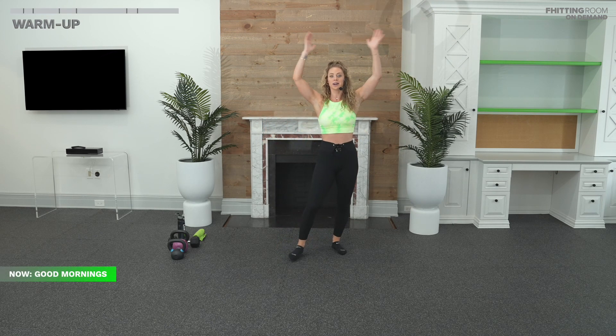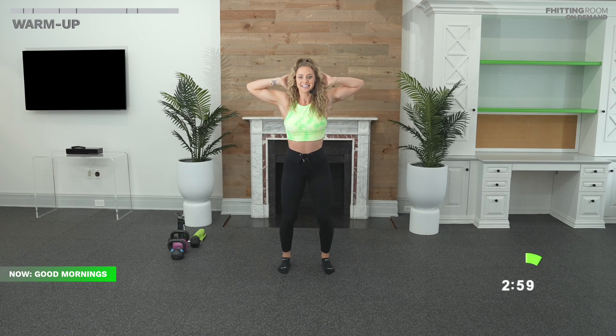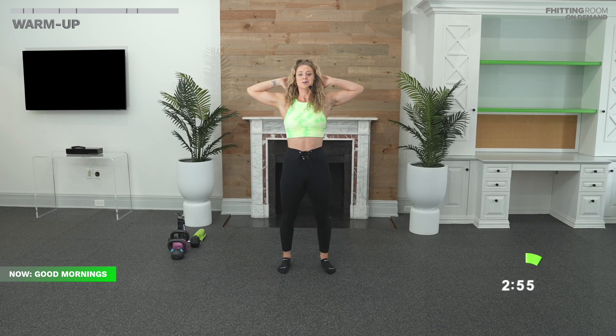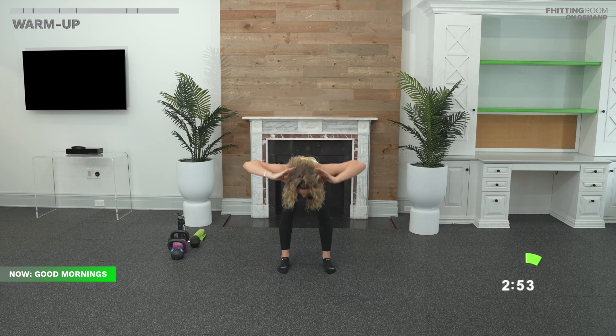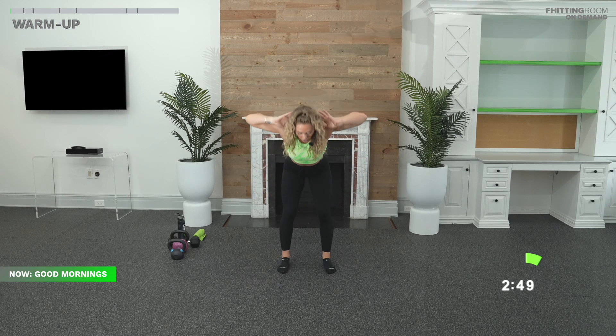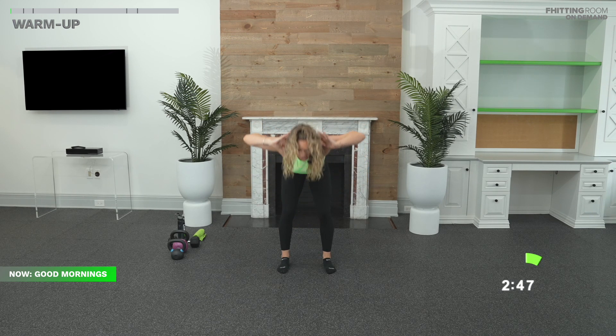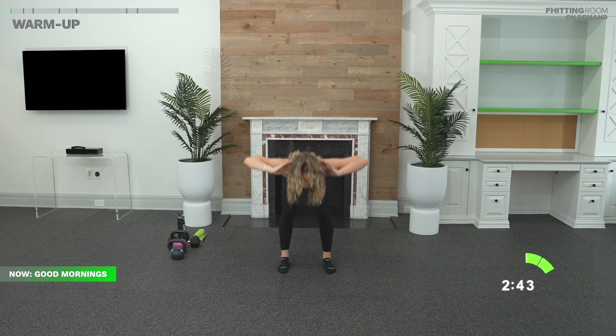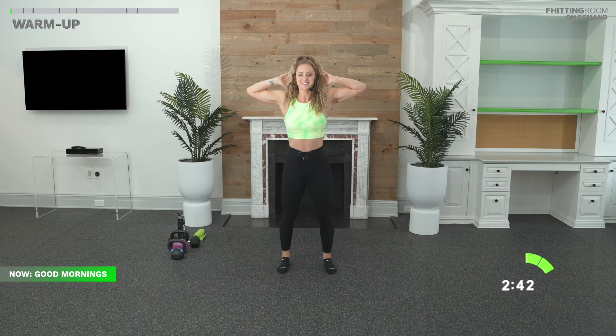We're going to start off with some good mornings. Hands behind your head in three, two, one. Let's do it. Slight bend in your knees. Push your hips all the way back into that hinge. Stand up tall. Squeeze your glutes. You want to think about lifting up your elbows so we can keep a nice flat back always. We never want to round our back, especially when you start to add some weight. Exhale as you stand up.